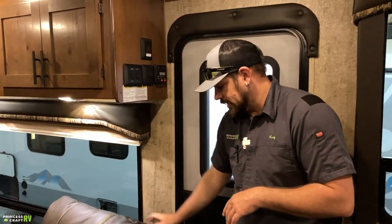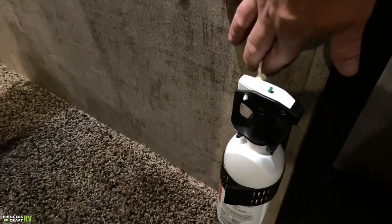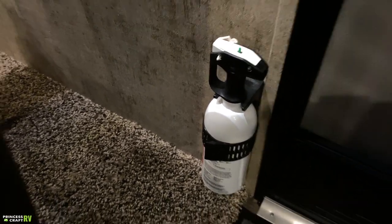Behind our recliner, there's your fire extinguisher. To discharge it, pull the pin and go. For normal maintenance, periodically push that green button down and check that it pops back up — that ensures the fire extinguisher still has pressure in it.